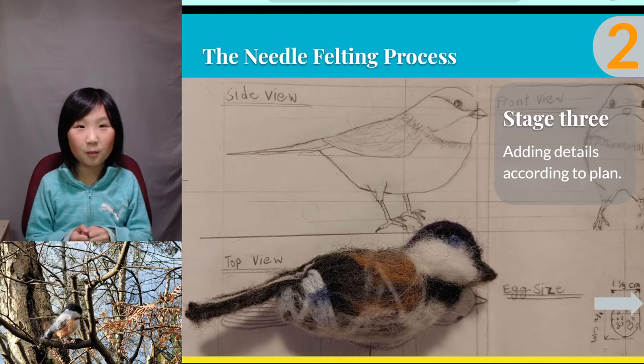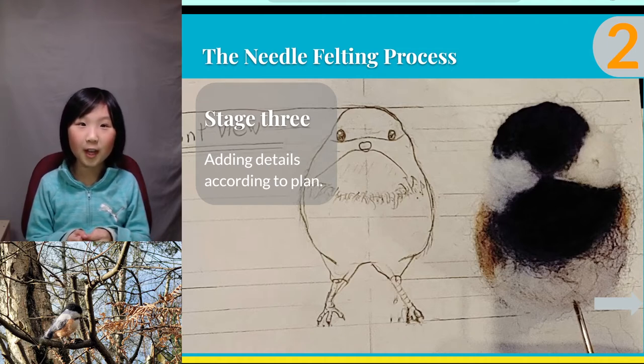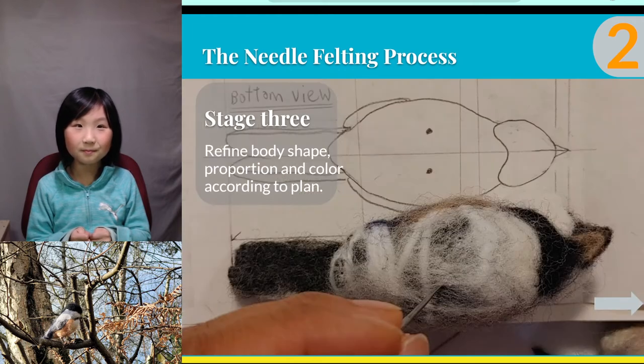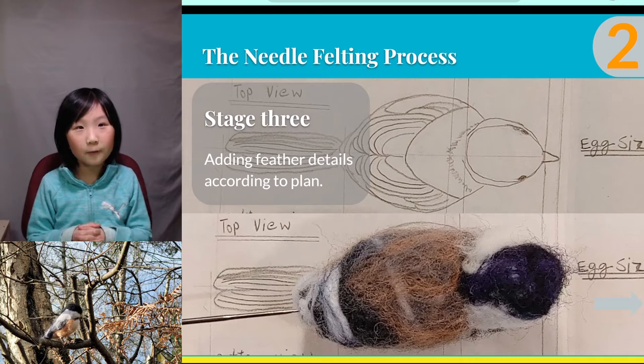This is the side view of my bird in progress. I always have to check the shape to make sure I keep it as close to the drawing as possible. This is the front view of my bird. If I feel that the cheek is too flat, I can felt more wool to the area until it looks fluffy and cute. However, if the cheek is too big or a different shape than my drawing, I can felt it more until the wool is tightly felted. This is the bottom of the bird — the two dots you see on the drawing are where the feet are going to be inserted. And this is the top of the bird. The top view can provide a lot of information and detail about the head, wings, and tail. It is important to keep the proportion correct.